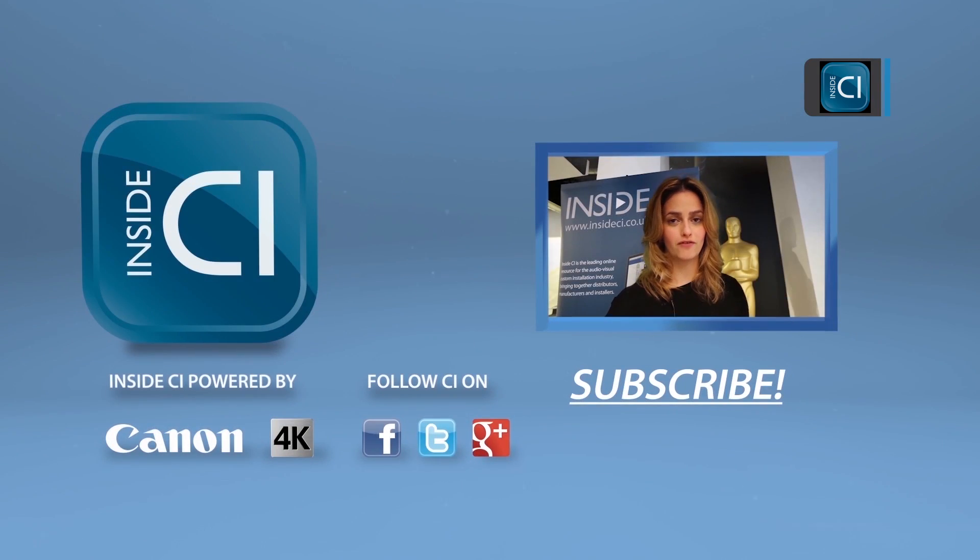Thanks for watching our video. Click below to subscribe and be sure to follow Inside CI on Twitter, Facebook, and Google Plus.